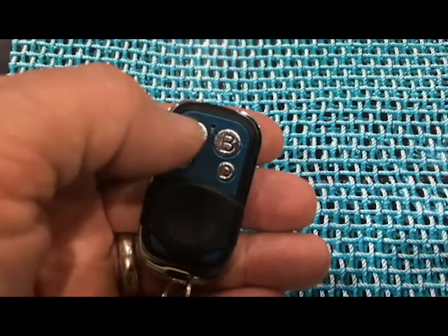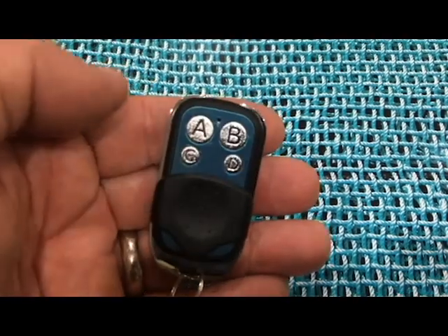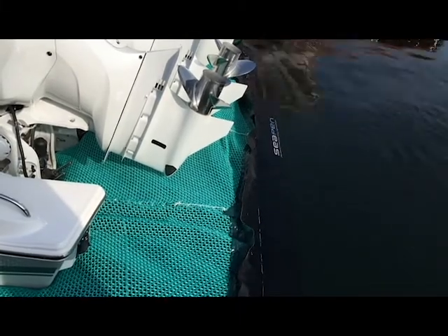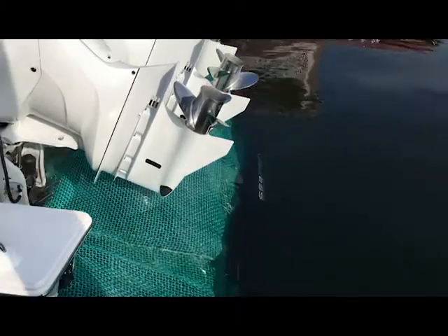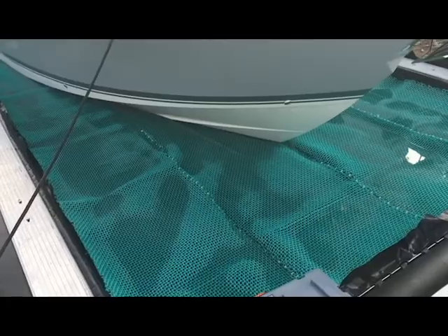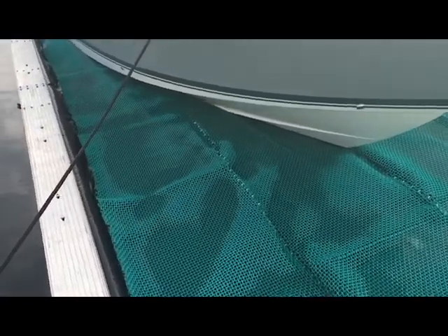You simply press the first button and the gate will start to lower. The gate collar acts as a ballast tank — once the water replaces the air, the weight will allow the gate to drop and the C-PIN will flood with water. Once the gate is down, you can then remove the boat from the C-PIN.